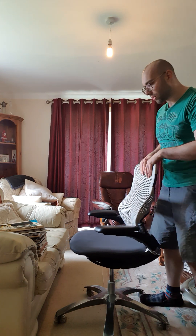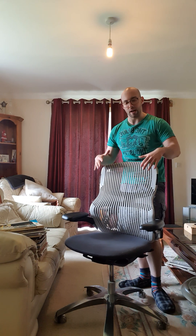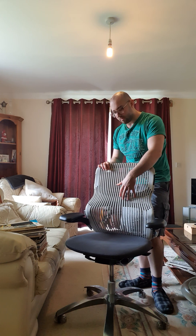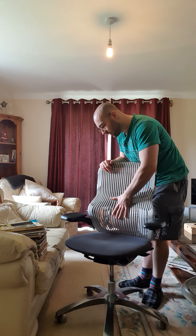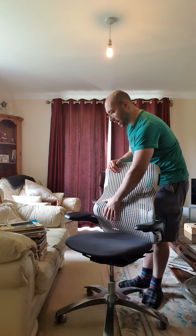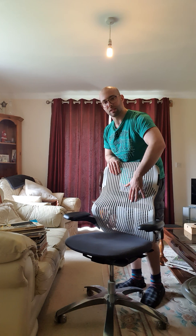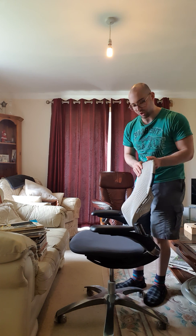The most noticeable thing about this chair is the very distinctive back shape. It's sort of flexible — it's not quite mesh, it's like a plasticky kind of fabric, but there's a bit of spring to it. It's curved over here, so this is where your lower back area is meant to sit, giving you a nice curve for support.